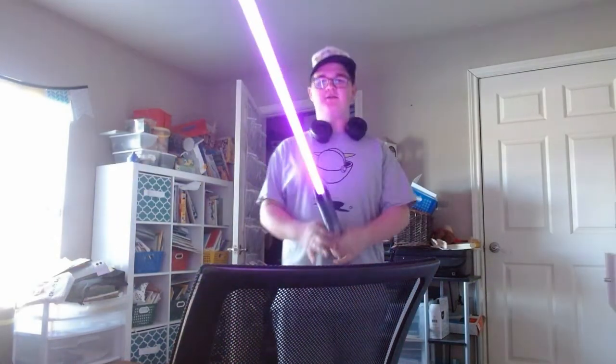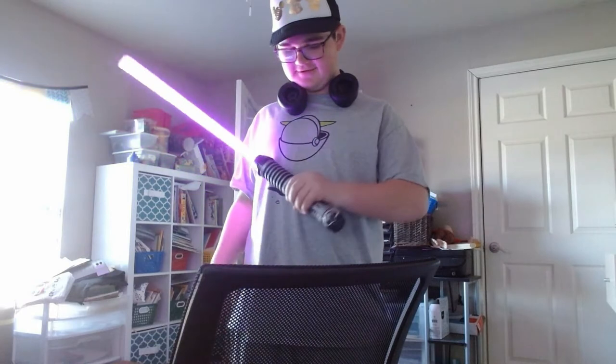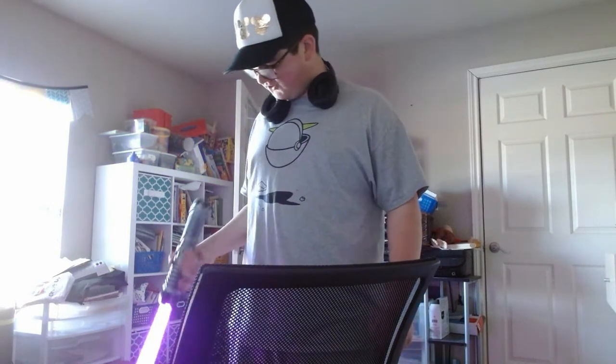Hey there, you want to learn how to build a lightsaber? Well, first you gotta go to Savi's Workshop in Disney World or Disneyland, and then I'll explain it all later, but please watch.